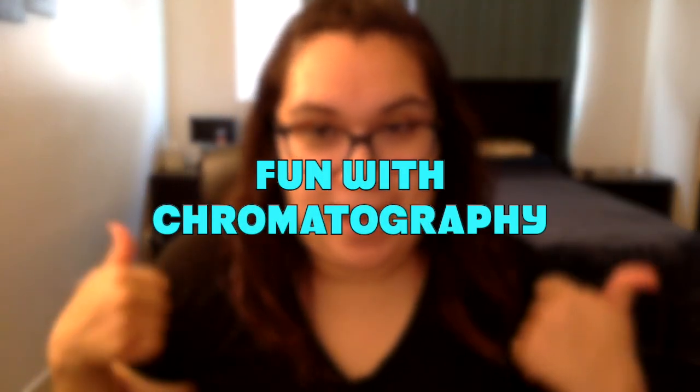This is Ivana coming to you from my house. For everyone watching from Girls Inc. of Carp in Santa Paula, I want to say hi. Today I'm going to do a little experiment from home using materials that you probably have at home, and we're going to talk a little bit about chromatography.